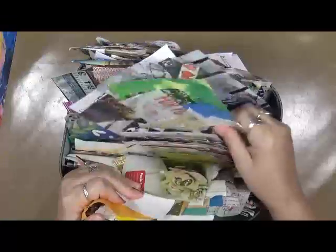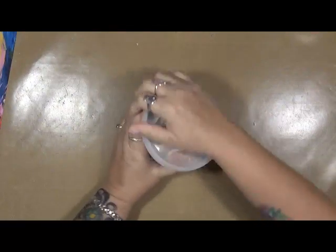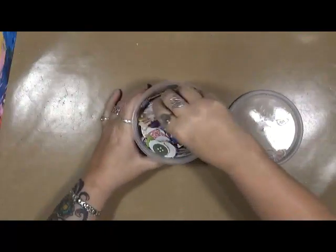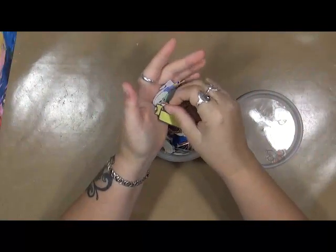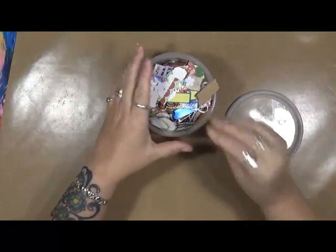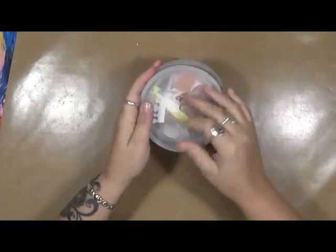Just a bunch of leftover scraps from god only knows whatever I was doing. This is a little container — I'm going to put these aside. This is a little container of scraps, little bitty bits and pieces. All right, this is what's in here, just all kinds of randomness — some of it's die cut, some of it's little strips of paper that got cut off.